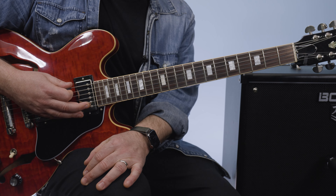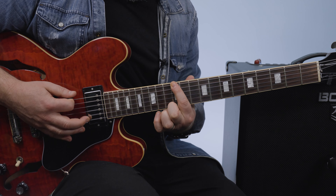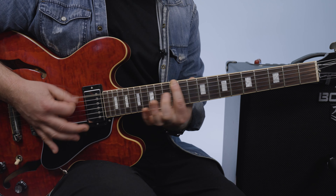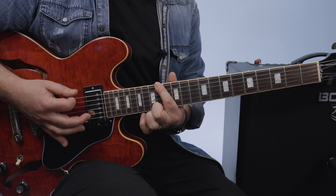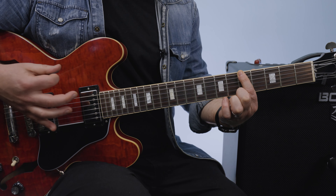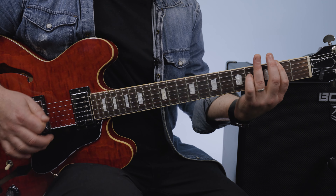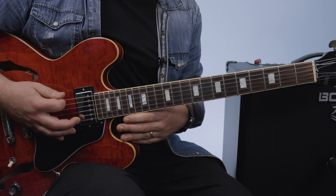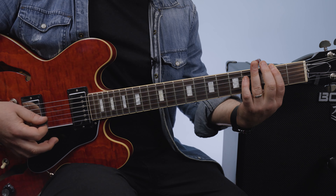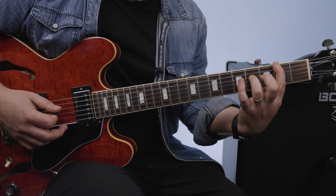Then we go to this next little section. We go up to F sharp, which is the 14th fret, down to E which is the 12th fret, back to F sharp, E again — a third time. And now we do A, G sharp, F. Five, four, two — holds on to. That's just F sharp minor pentatonic.